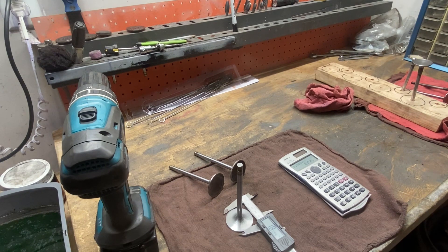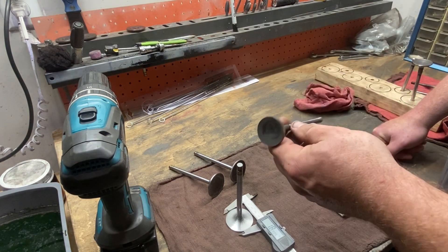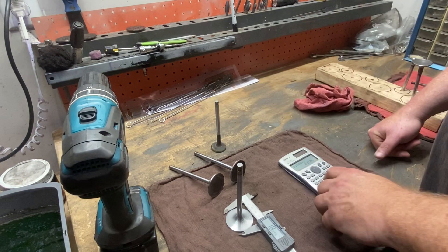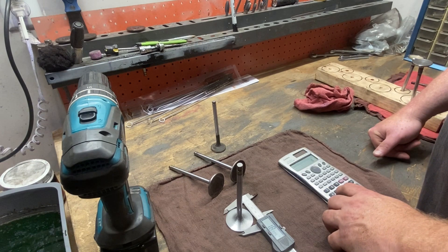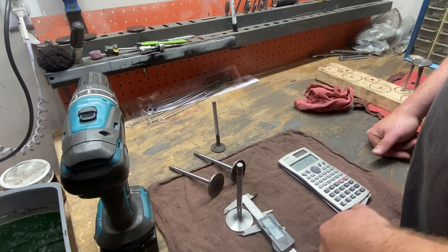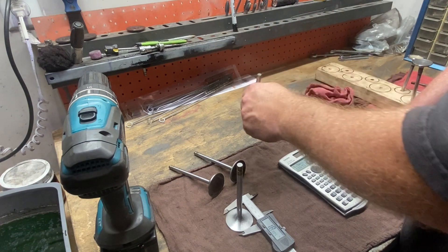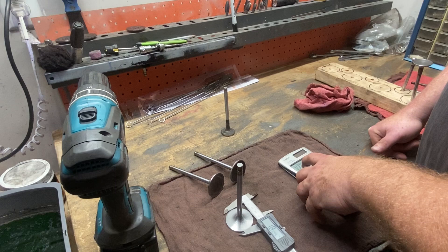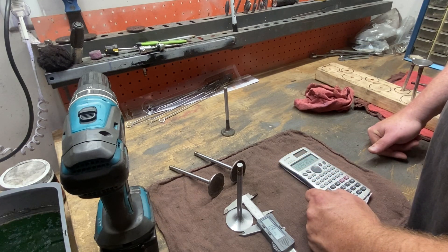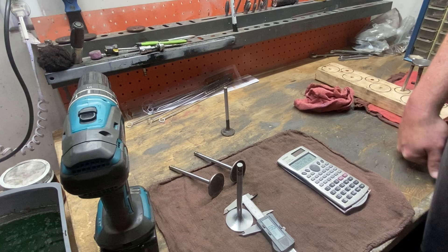The same theory applies to your exhaust as well. Here's a 1.332 template — that's actually my rough/medium cut template for the exhaust throat. The final on those exhaust throats, I believe, is 1.34, which is 86 to almost 86.5%. I'd like to see those exhaust throats at least 86 to 87% — 87% I think flows a little bit better and gives you a better blend into that bowl area.